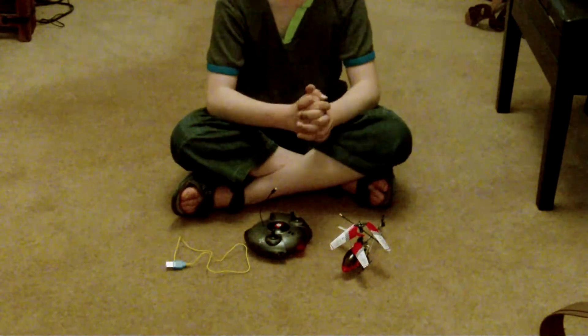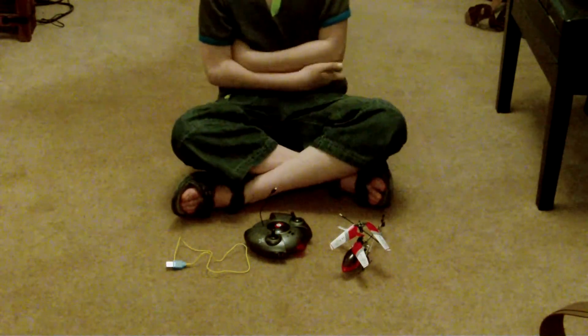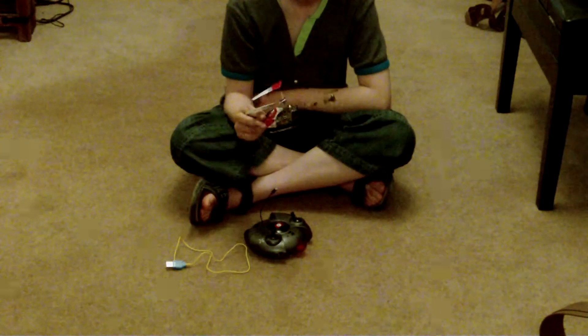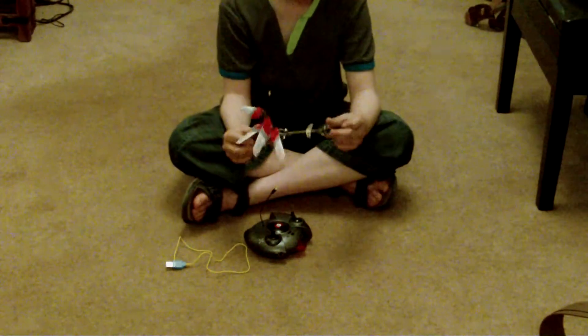For ages 10 to 13, I'm going to go 10. You may be able to fly it, you might not, but you'll think it's incredibly awesome like me. It's one of the best remote control things I've ever seen.